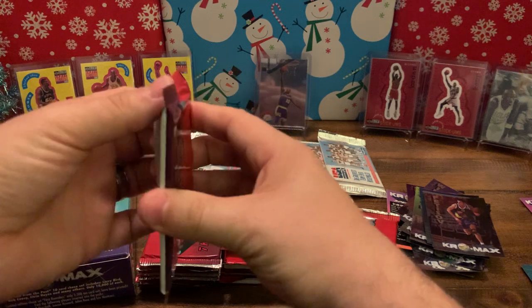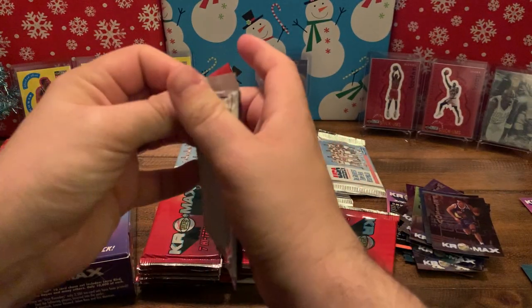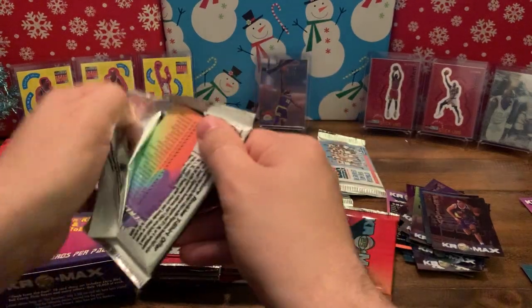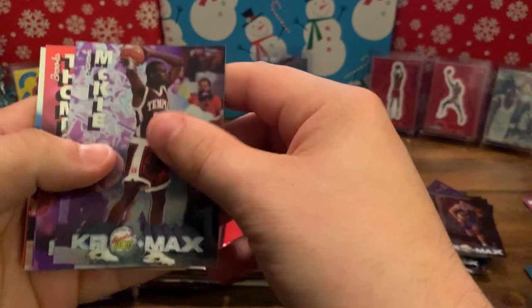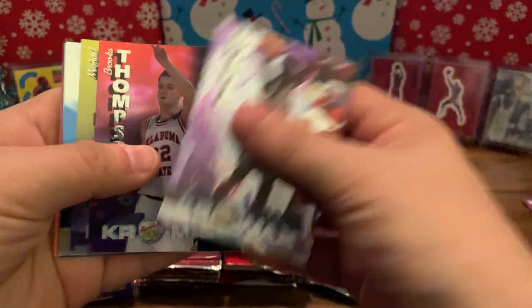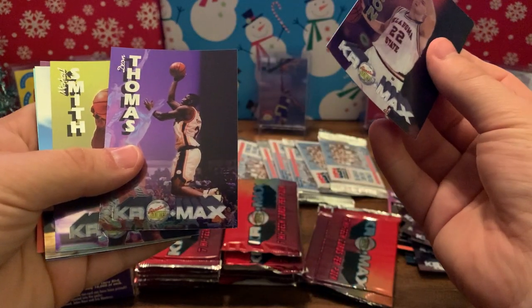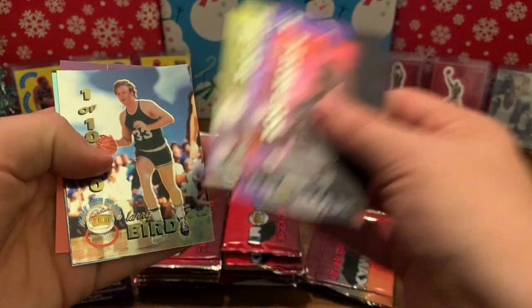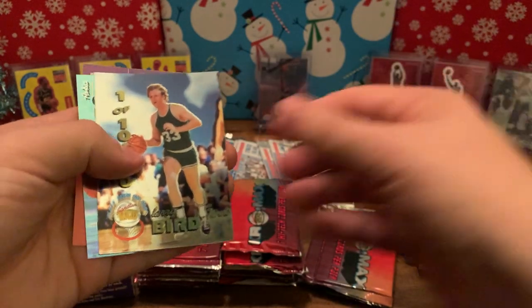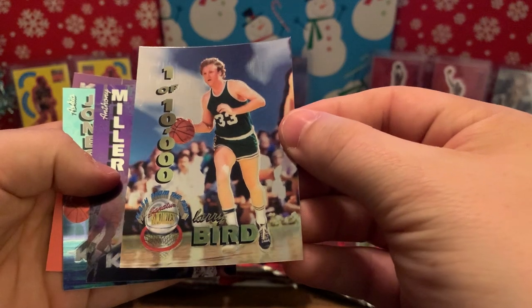Got a Bill McCaffrey — wait, is that Wake Forest? No, Vanderbilt. Tiny Archibald, pretty cool. Got another McKee, Brooks Thompson, Thomas — I'm having a hard time reading the first name sitting so far away.